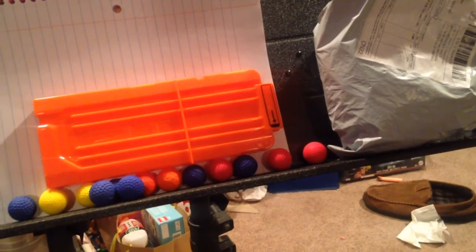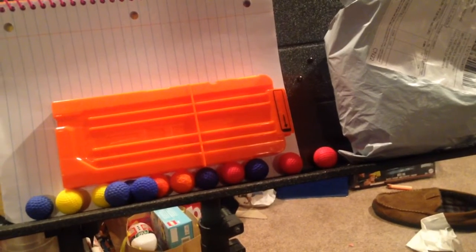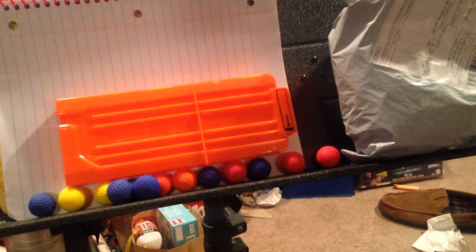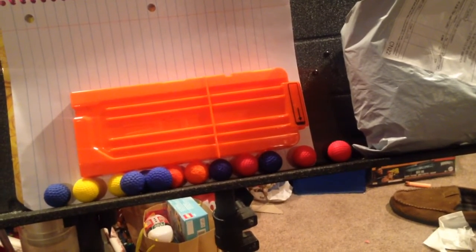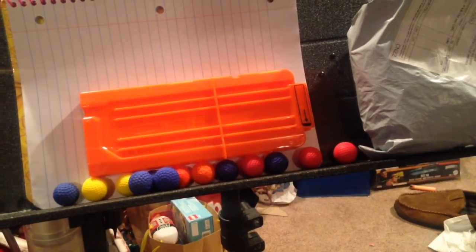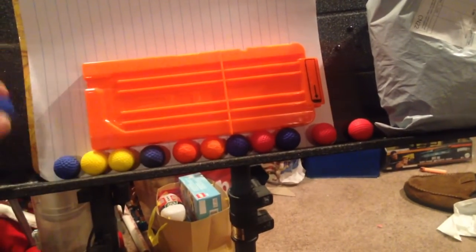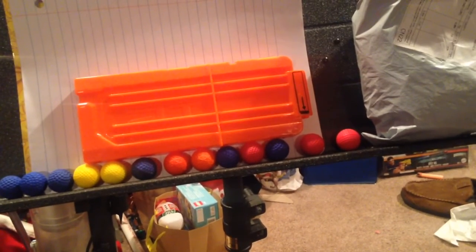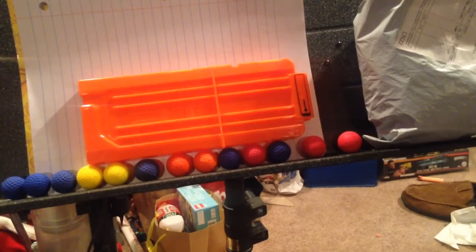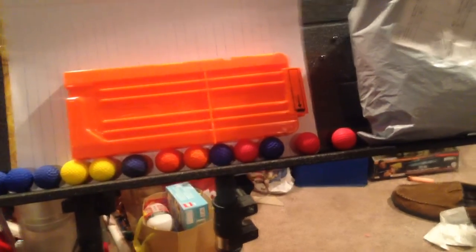There you go. Definitely pay attention when you're buying your rounds — as a takeaway from the video, go with the ones that people have already researched, because I'm not having much more luck than what they must have had when they start recommending Headshot, Dart Zone, and some of the other bigger names, because the smaller names just aren't holding up. Thank you all for watching, and we'll see you in the next one. Bye.